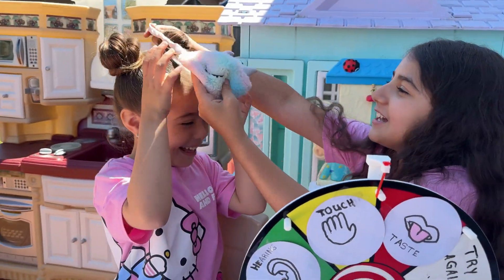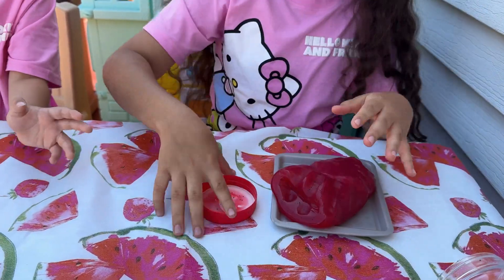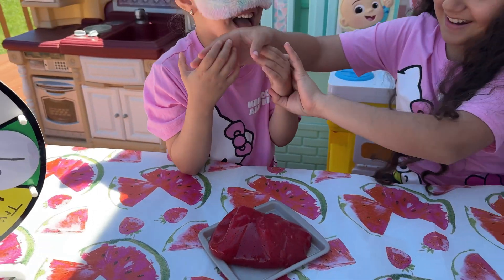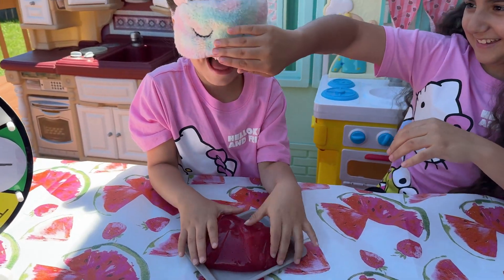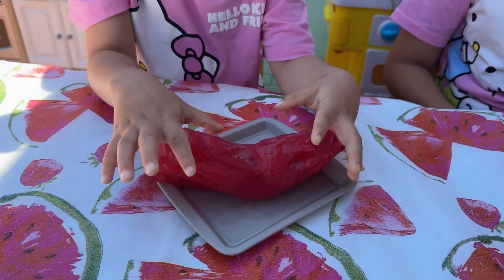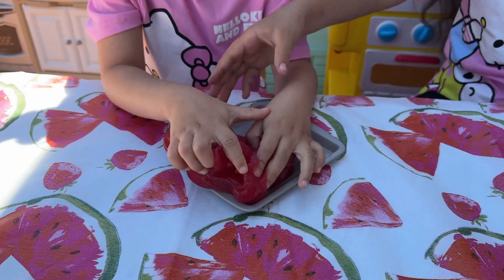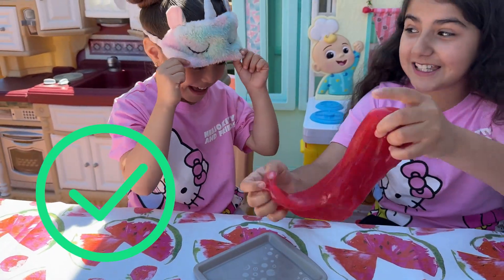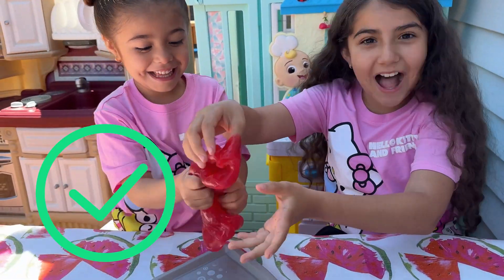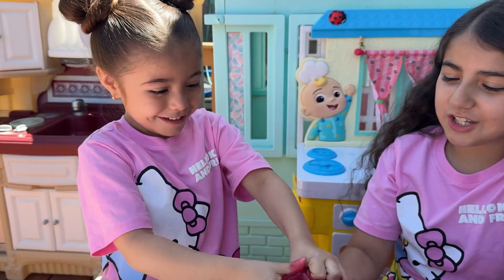Let's do the challenge. Put it on. Let's see if you can guess it. What is it? It's like a slide. Are you sure? Is that your last guess? Yeah. You used your touch to feel what it was, and you're correct! It was a slide!